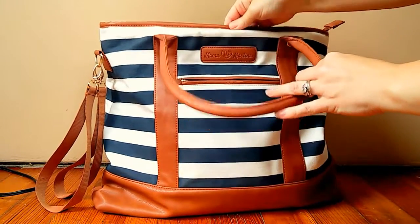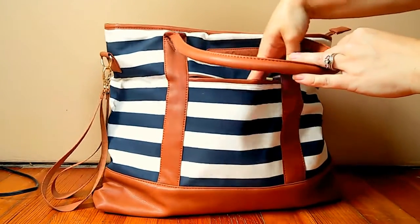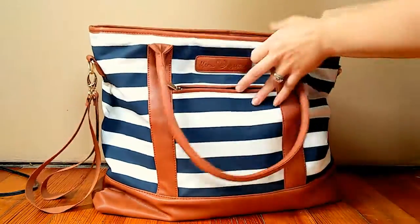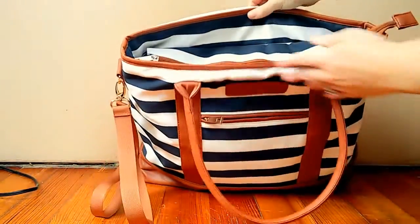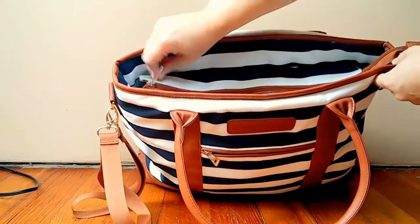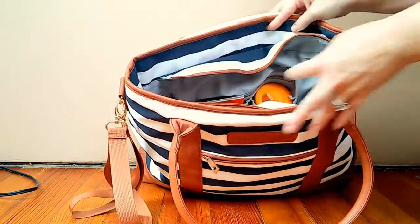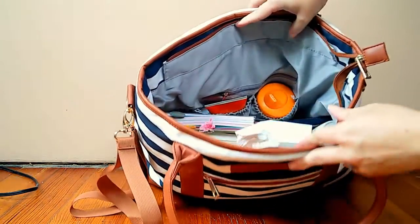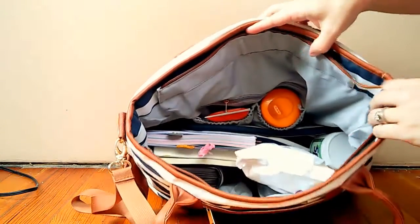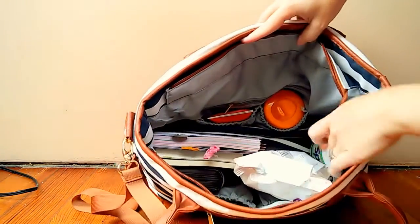Before I open it up, this pocket right here is where I normally keep my cell phone — it's a nice deep pocket that goes all the way down. The zipper goes all the way through; it's a nice long zipper.